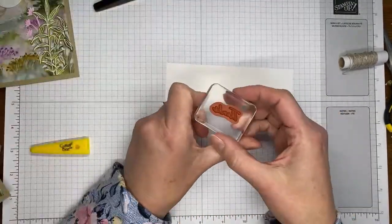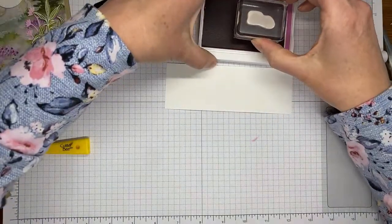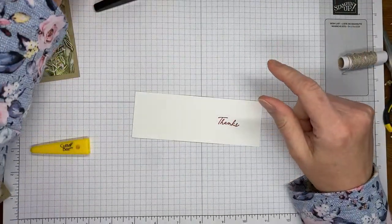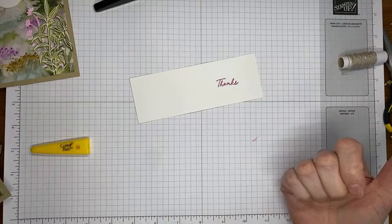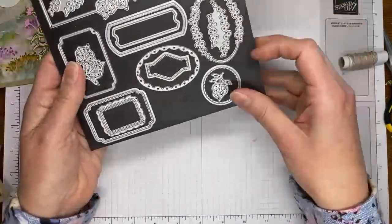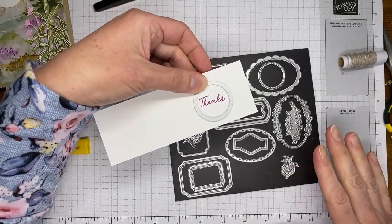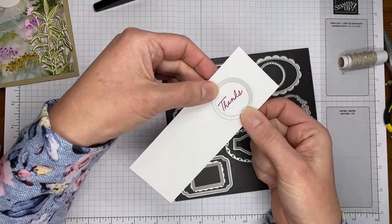I've got a piece of basic white cardstock and the sentiment from the Thoughtful Wishes stamp set. I'm grabbing the Petunia Pop ink pad — one of the new in colors, which will be around for at least the next two years — and stamping the sentiment in Petunia Pop on the basic white cardstock. Petunia Pop is replacing the previous in colors: Orchid Oasis, Starry Sky, Sweet Sorbet, Parakeet Party, and Tahitian Tide, which are all going away at the end of this current catalog.